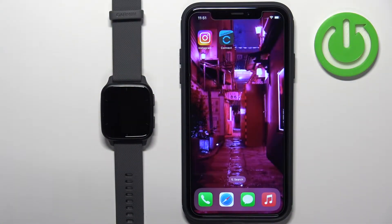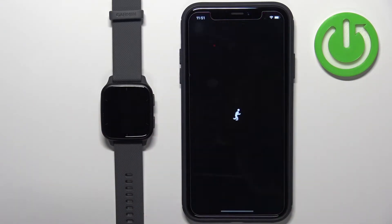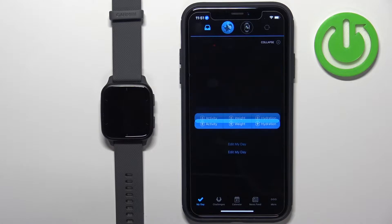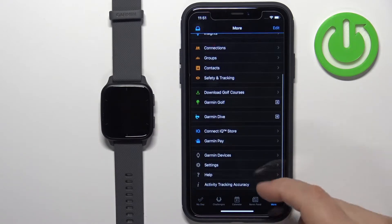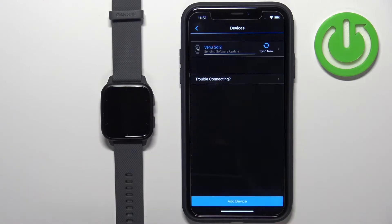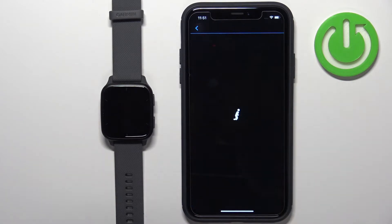First we need to open the Garmin Connect application on the iPhone that is paired with our watch. In the application you should see the My Day page. Now tap on the More icon, scroll down, tap on Garmin Devices and here select your Venue SQ2 from the list of devices.